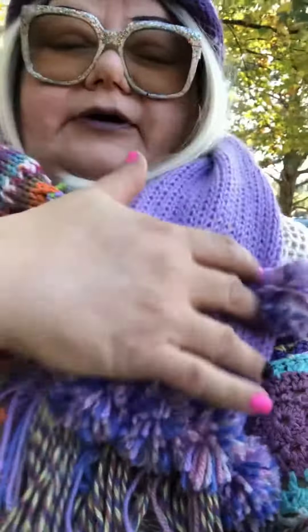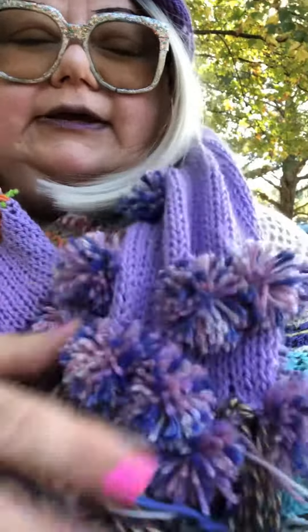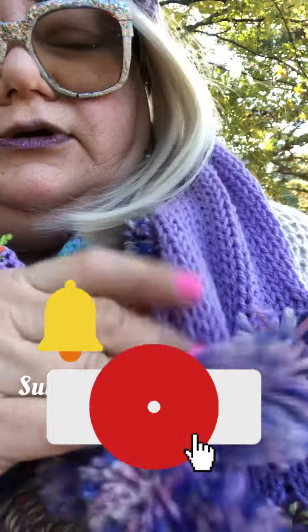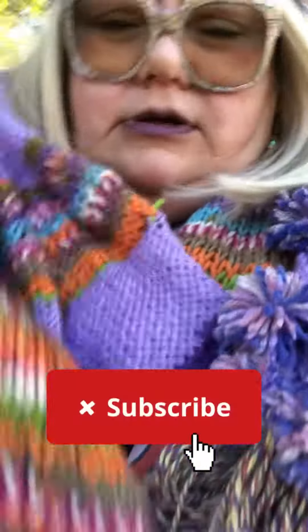When I make things for friends or family, a lot of times they will request that I keep it simple — just make me a blue scarf, you know. And that's fine, because I know everybody has different tastes.